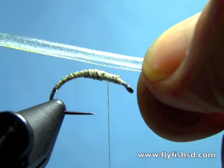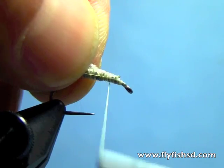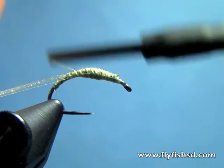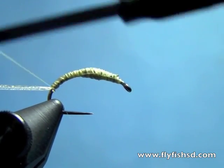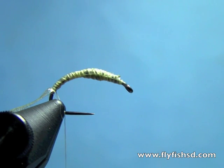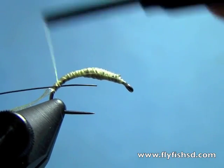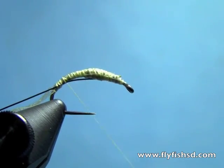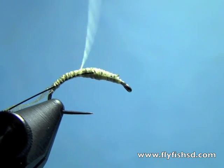Now I'll take some scud back — you can use thin skin, latex, or whatever you'd like. I'll tie it in closer to the front of the hook so I can stretch it down the back of the hook. Then I'll take my ribbing material — I'm going to use black ultra wire — and tie that in.